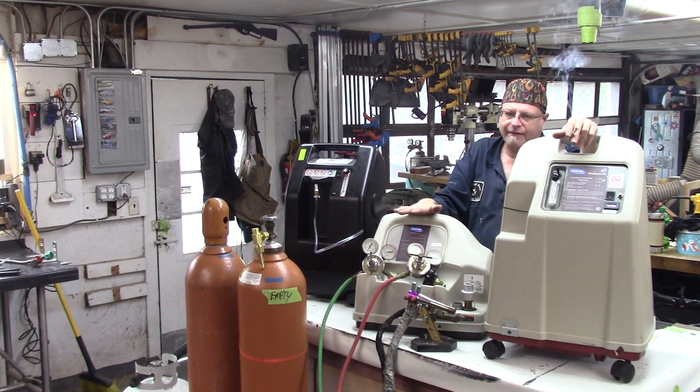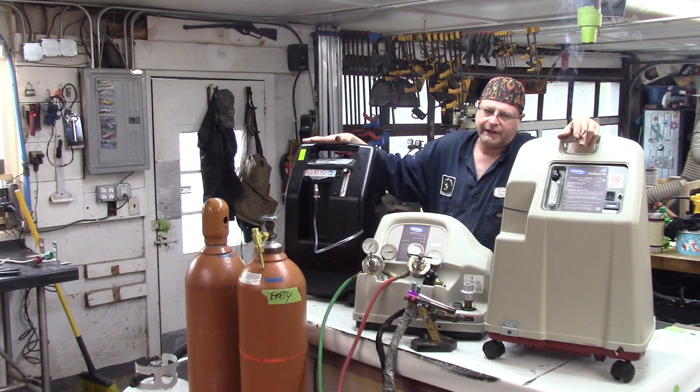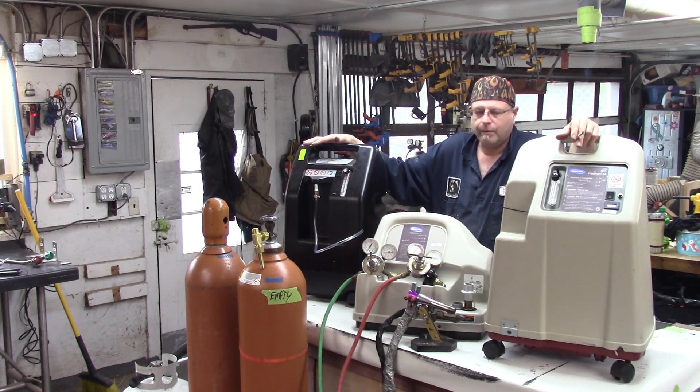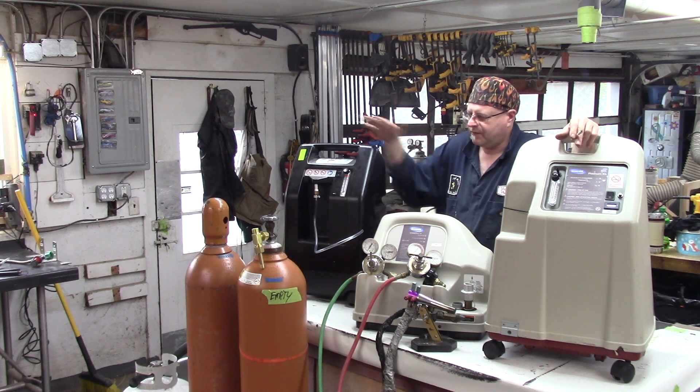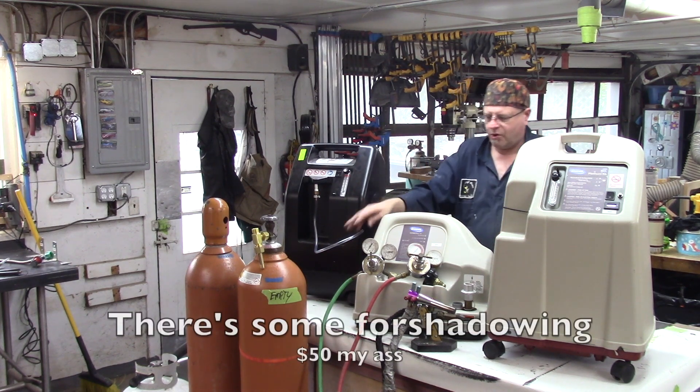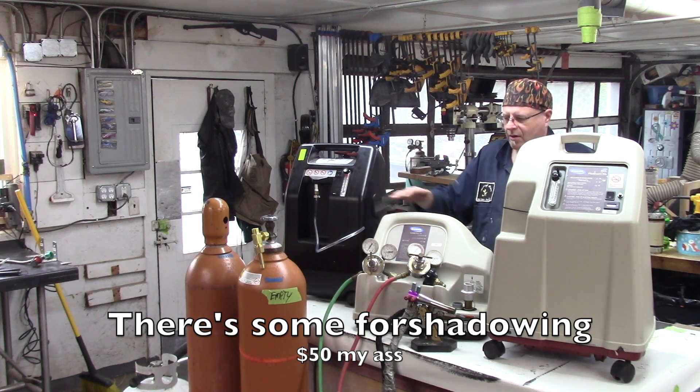I paid $1,100 for this and $500 for this, so that's $1,600. And now I need about $50 worth of fittings and some hose to get this all rigged up. I also need a whip hose for this unit.